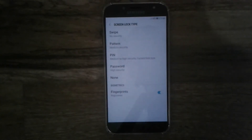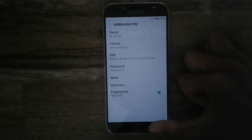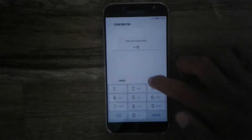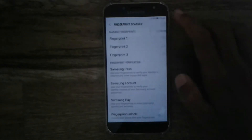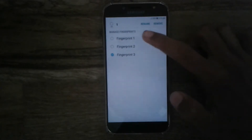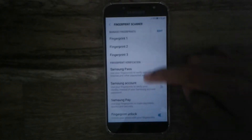Let's talk about some of the tips for the fingerprint scanner. Go back and you'll find an option called Fingerprint Scanner. Tap on that, enter the PIN, and you'll be taken to a new page with several options. The maximum number of fingerprints you can add to this device is three.